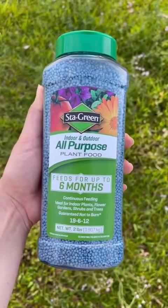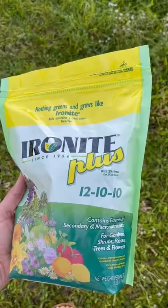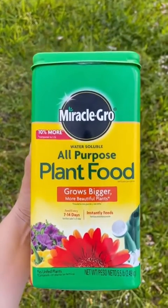I found a fertilizer that actually had the high number, a nitrogen of 19. But if when you're looking you only have a number of maybe 12, then sprinkle that granular fertilizer out on your magnolia tree, wait a week or two, then come back in with a liquid fertilizer, and that'll give your tree that extra boost of nitrogen that it needs.